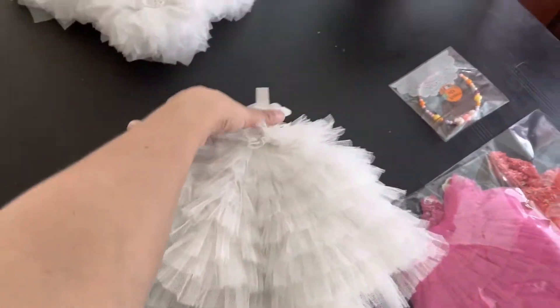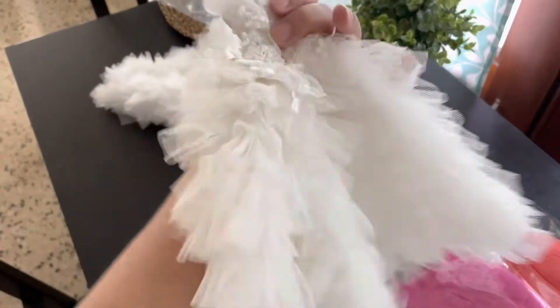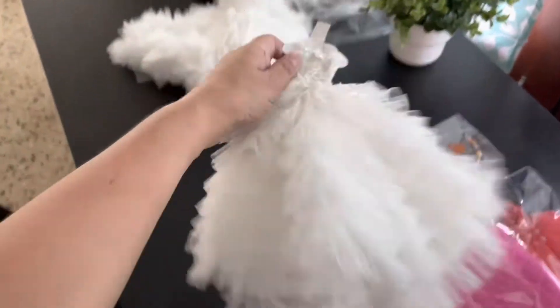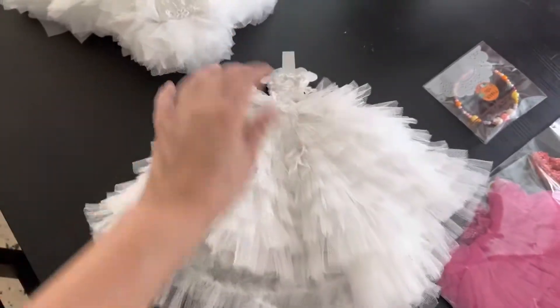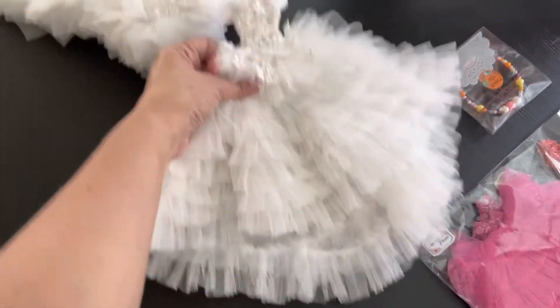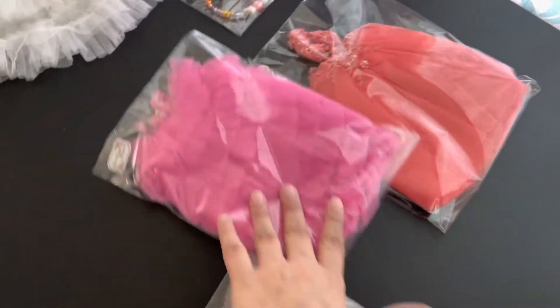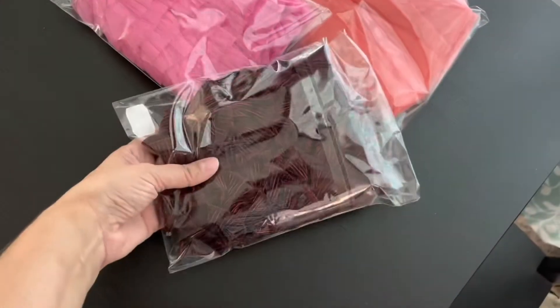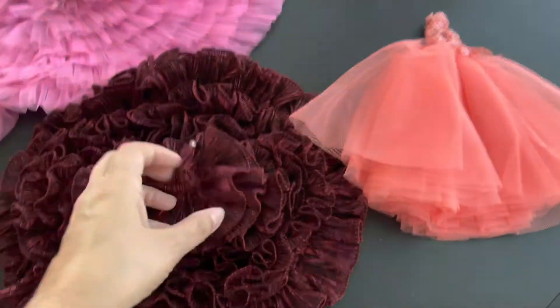These are pageant dresses — maybe I'll do a pageant theme. Pageant, prom, the Oscars, whatever — I think I'm gonna have to do something like that. But look how different they are, and they're so beautiful! Then I have this color and this color, and they're just as beautiful.